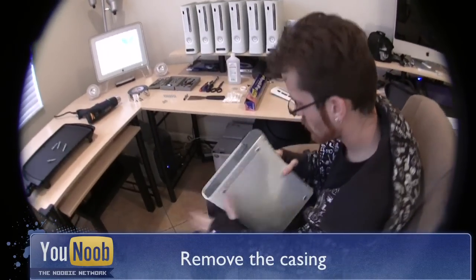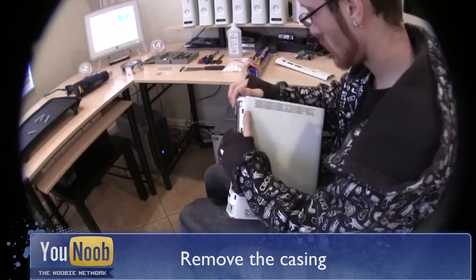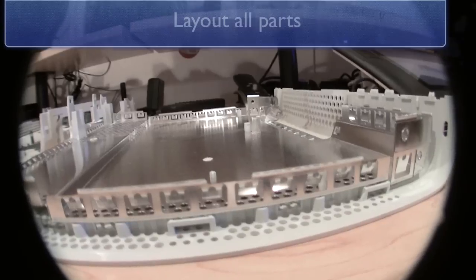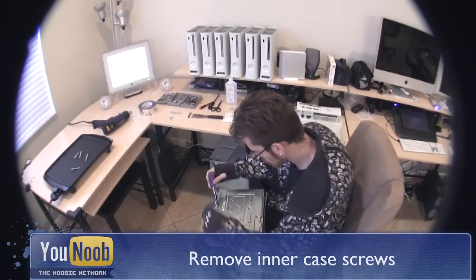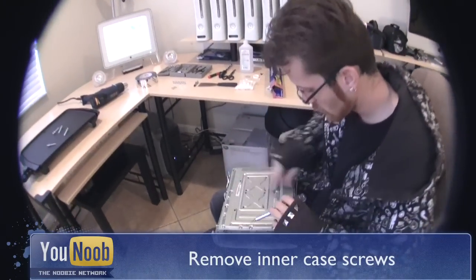We will begin by removing the faceplate followed by the top and bottom cover. Lay out all the parts for organization. You will need to remove the six main screws to remove the side casing.